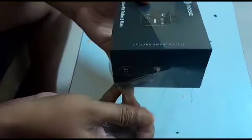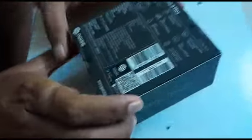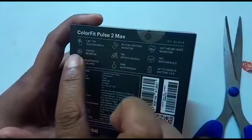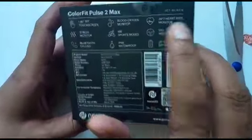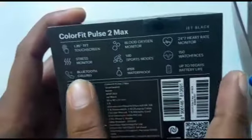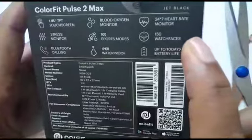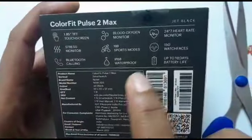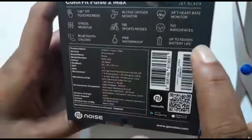This is on Amazon. This is the option: 1.85-inch TFT touch screen, blood oxygen monitor, 24/7 heart rate monitor, stress monitor, 100 sports modes, 150 watch faces, Bluetooth calling, IP68 waterproof, up to 10 days battery life. Even if you check the options.